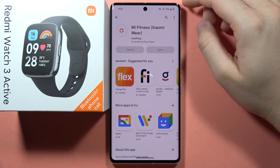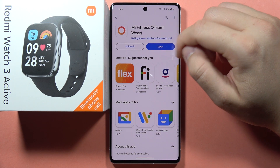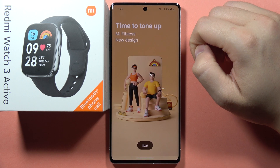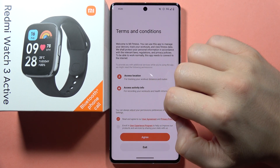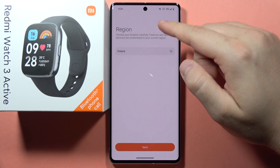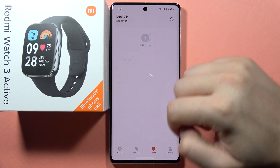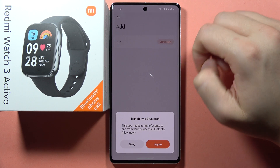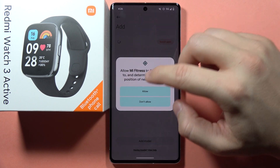After a few seconds, just go to the application and open it. Tap Start, click to agree to the user agreement, select your region, click Next, tap on the device, click to add device, and turn on Bluetooth.